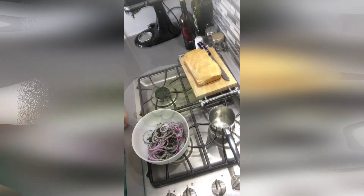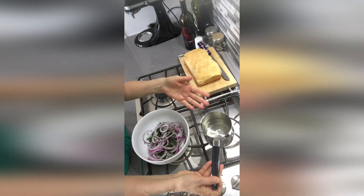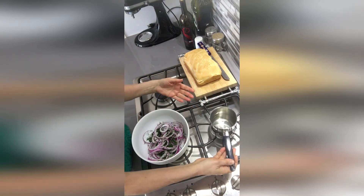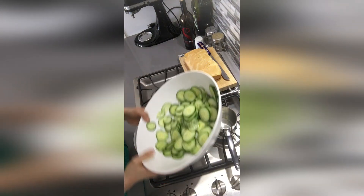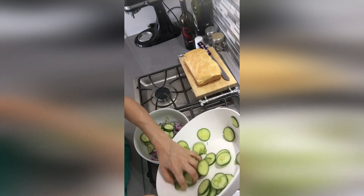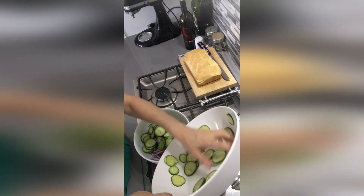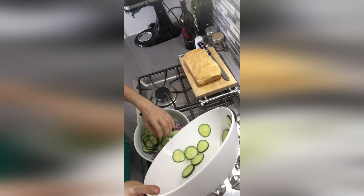So we're cooking the vinegar, the water, and the sugar. We've drained the water from the cucumber, removed all the green water, and we'll put it in our bowl with the red onions nice and thin, and our dill.